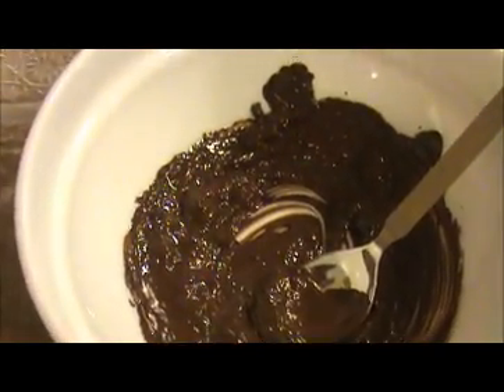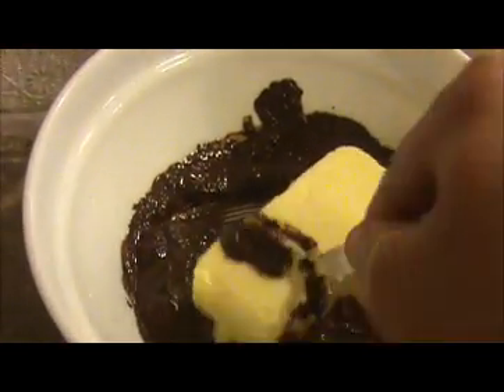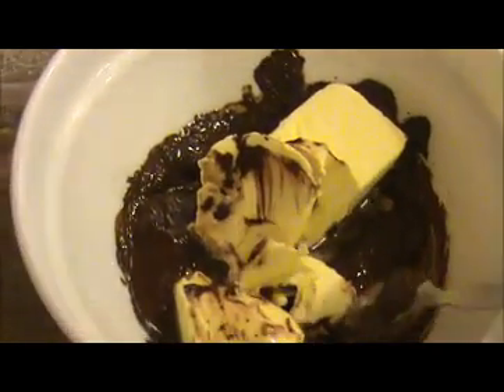Now I'm going to add room temperature butter — 8 teaspoons of butter — and mix the butter and chocolate together. Then I'm going to add 1/4 cup of sugar and mix it again. Mix it for at least 1 minute so the sugar will dissolve.